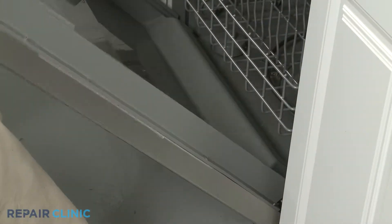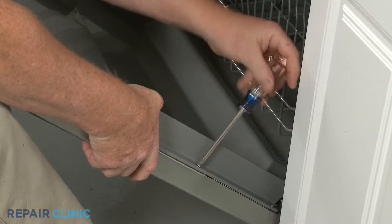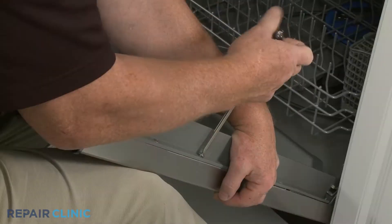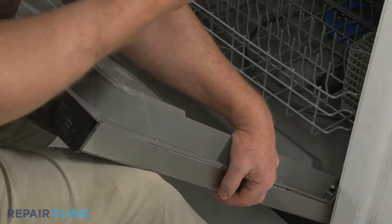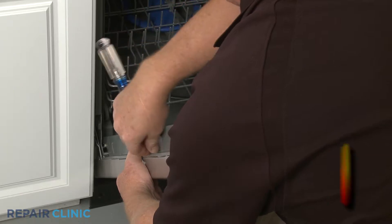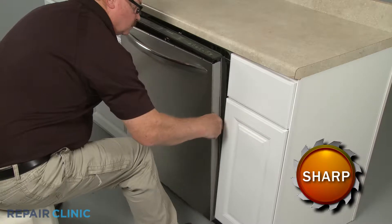Open the door and use a Phillips head screwdriver to unthread all four screws securing the outer door panel. With the screws unthreaded, you can pull the panel down to detach.